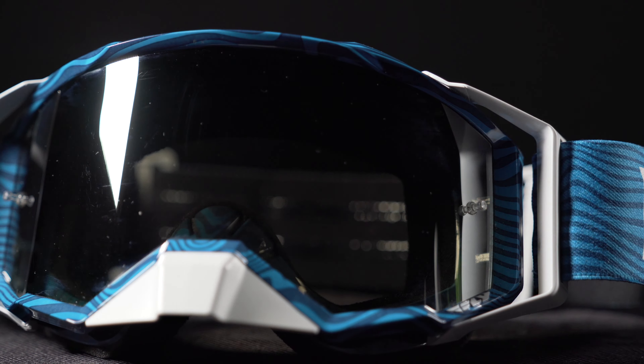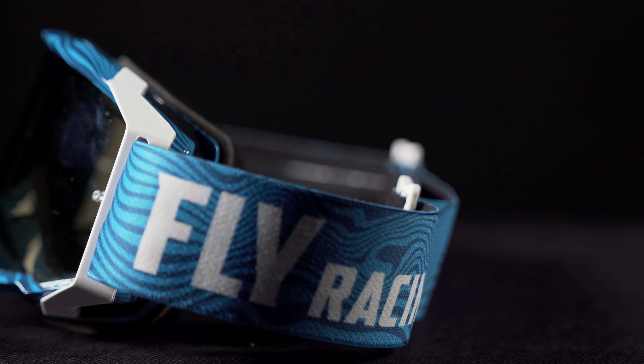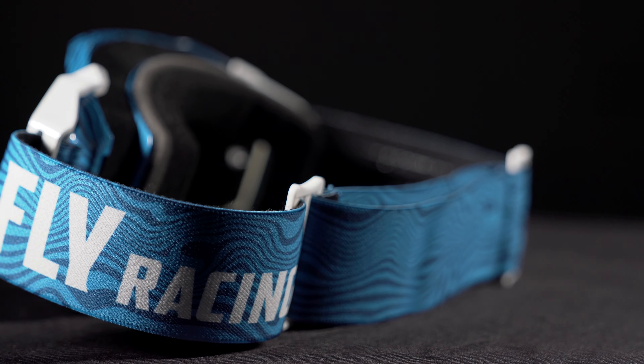The polycarbonate lens has anti-scratch and anti-fog coatings, and comes in multiple colors and tints. The Zone Pro is secured by a 45mm adjustable double buckle strap.